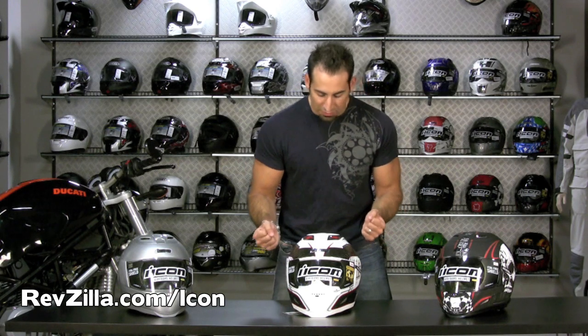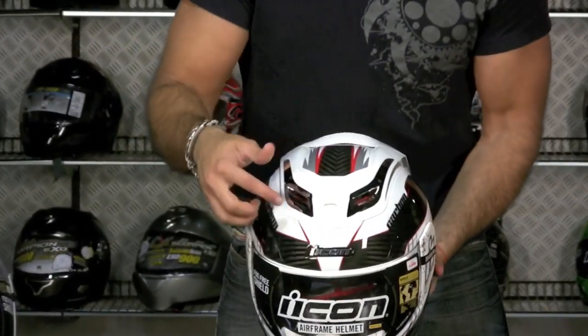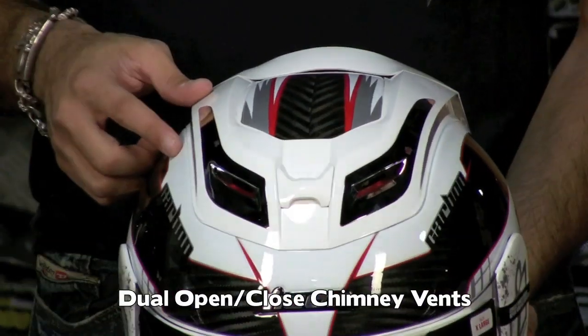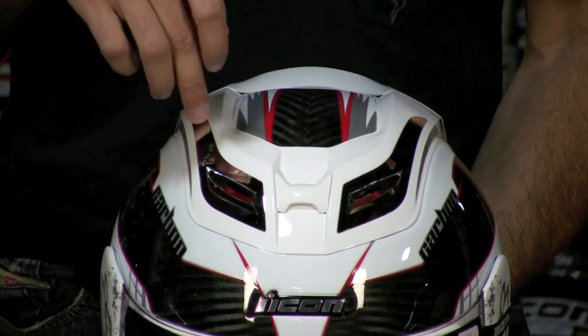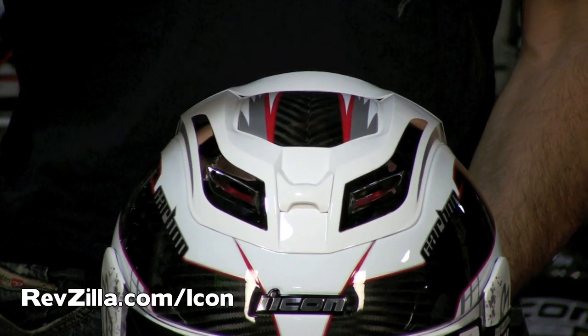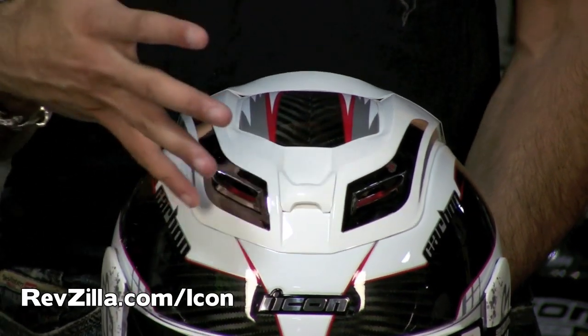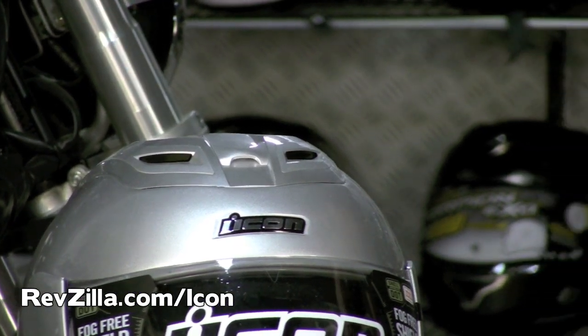The first big feature out of the box is it's going to breathe much better than anything else in the Icon line and probably better than about 80% of the other helmets that we have. This is due to these tool chimney vents on the front and the way they vent through the EPS. In most helmets, you have an EPS liner with straight drilled holes for protection going straight down to your head. With straight drilled holes, you need a lot of airflow and external pressure — you have to be going at a higher rate of speed to have the forced air push through the EPS, turn 90 degrees, and go straight to your head.